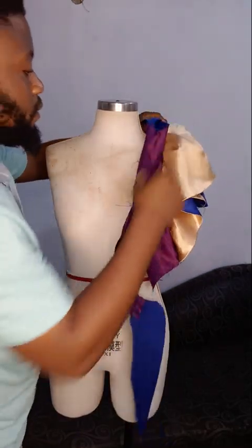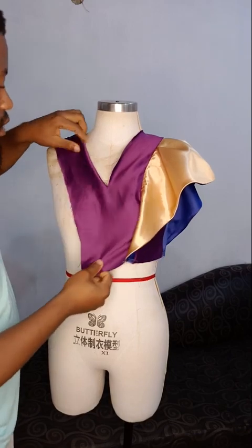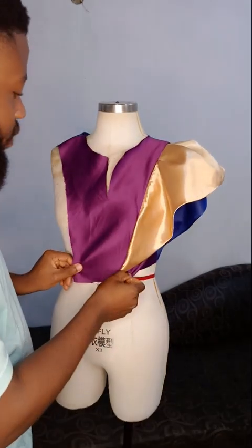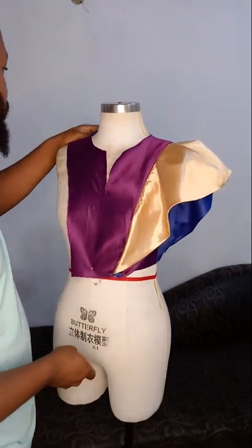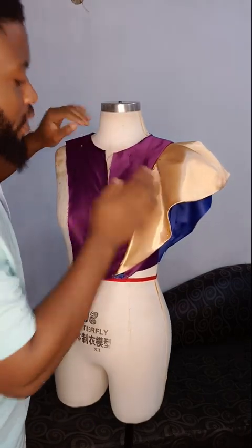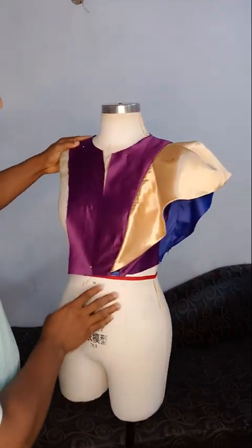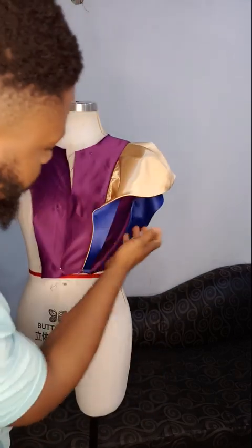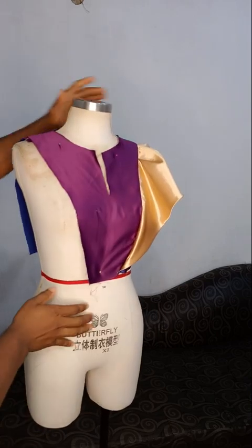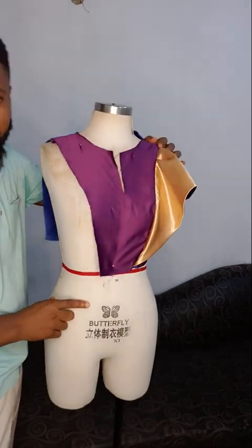I'm just going to pin this down on the dress form. We have not done the second side, which is exactly the same. This is our center front and this measurement is quite small for my dress form. You can see the neckline there — no sleeve fixed yet. This is how to go about that cape. It was folded to the front as I told you already. This is our back. Thanks for watching, my name is Legendary Boss.